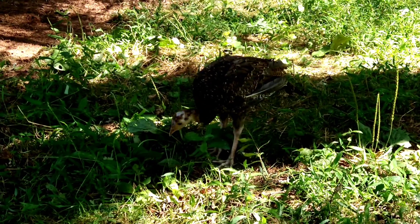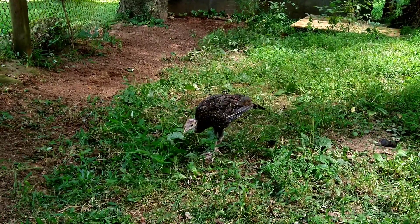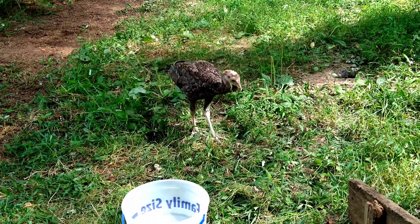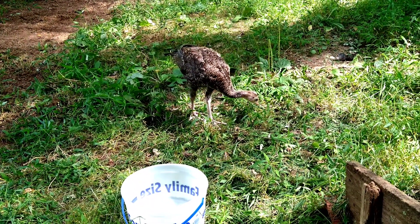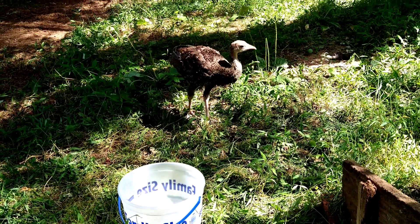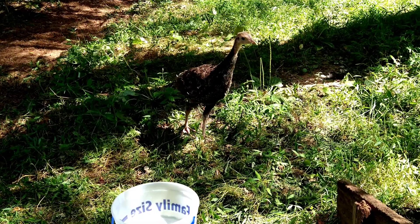He picked up ants and centipedes, and I found a big fat worm for him to eat — and he went for it. He wasn't timid at all to pick up all the bugs. But yeah, he also ate a lot of the greens and tasted different bits of the plants that were out there. Some of them he would eat, and some of them he would just kind of spit out. He was really interesting to watch.